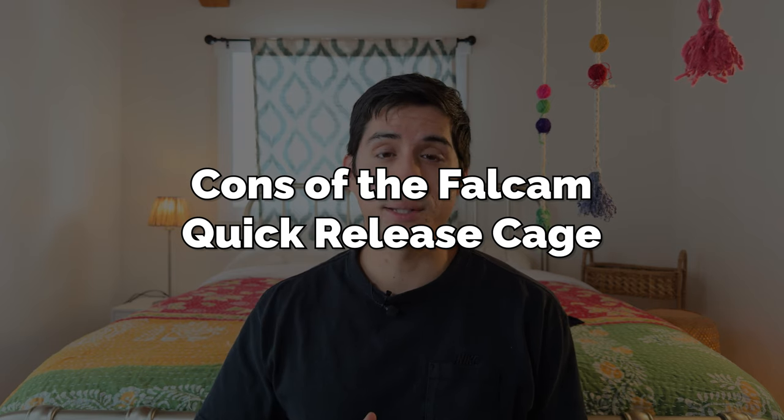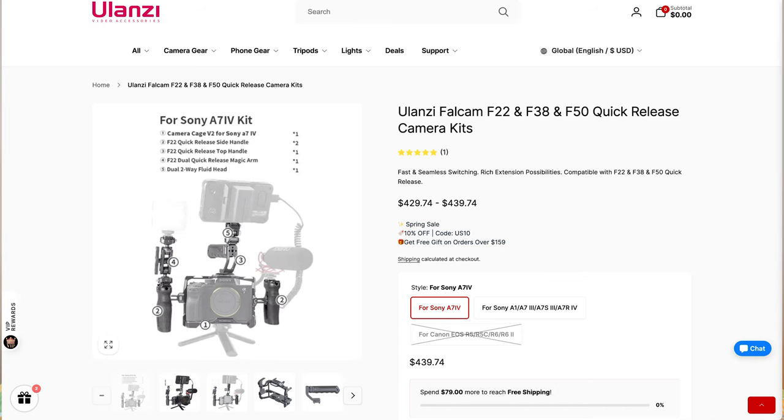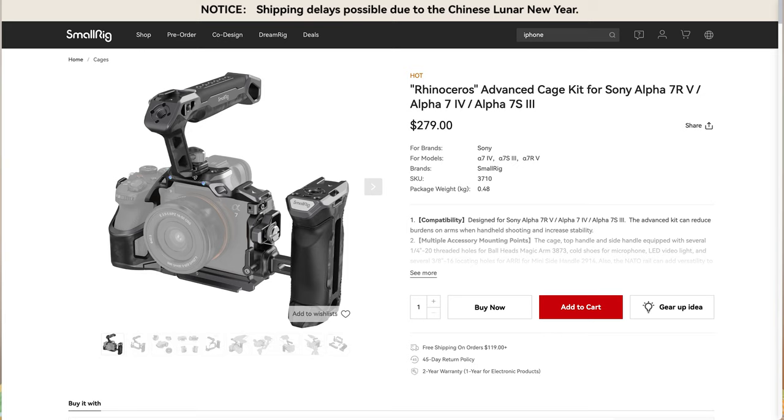The biggest con for the Falcam quick-release cage system is that it's kind of expensive. When I bought it, I believe it was around $440 and may have even been on sale at the time, which is not necessarily cheap. When I look at something like the SmallRig Black Mamba kit, it is significantly cheaper — and even if you were to add all those extra pieces, I still think it would be sub $400. But what you are paying for is compatibility and ease of mind knowing everything works together and is high quality, plus that quick-release system. So personally, I think it's all worth it.